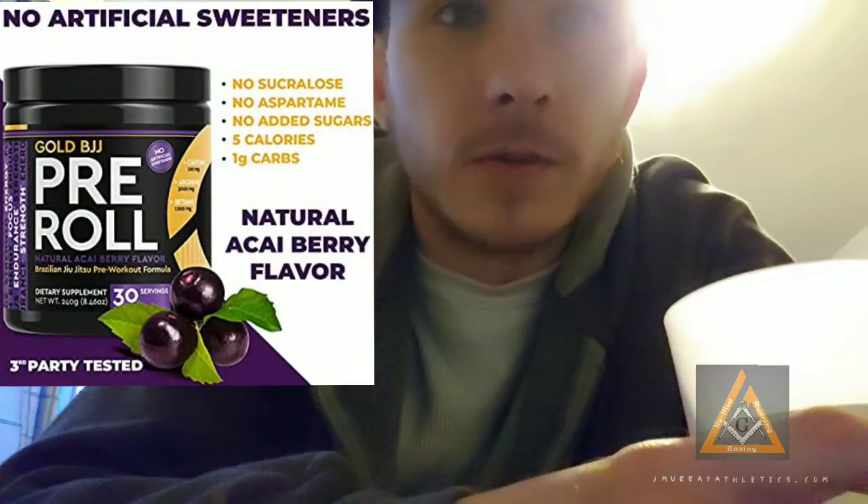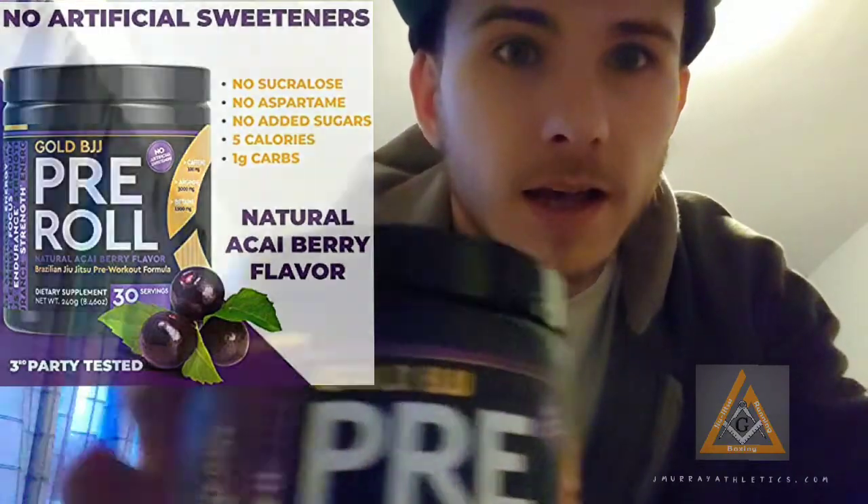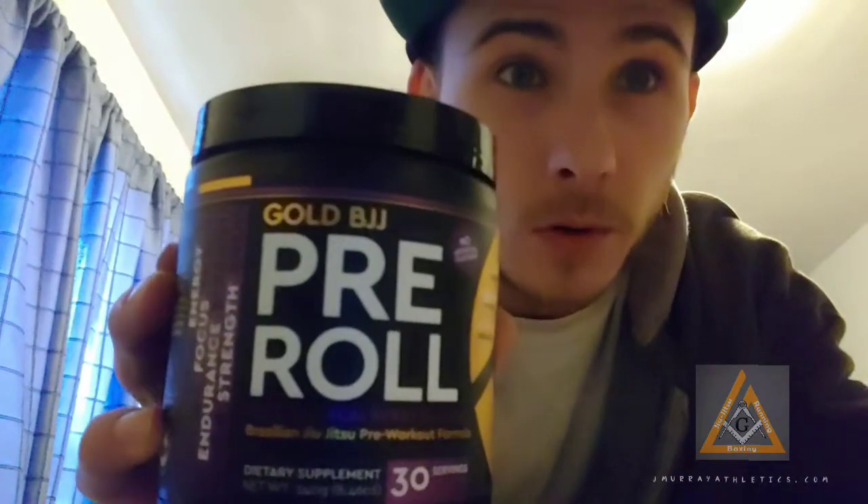Alright guys, what's up? I'm going to do a quick review right before Jiu-Jitsu. We got Gold BJJ Pre-Roll.